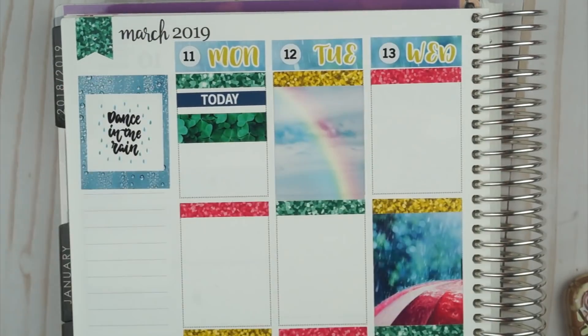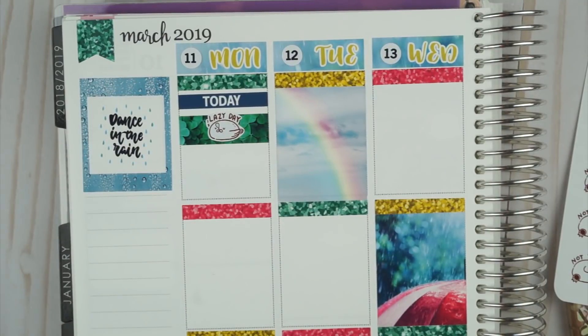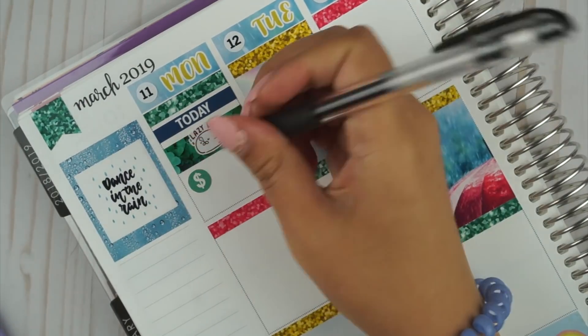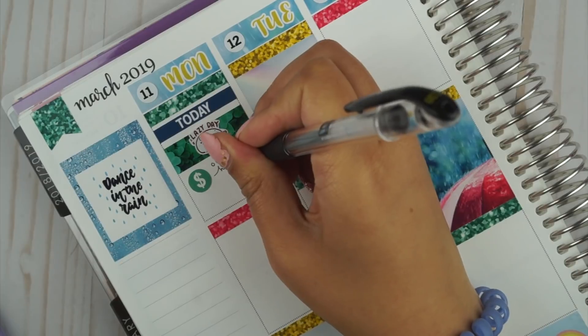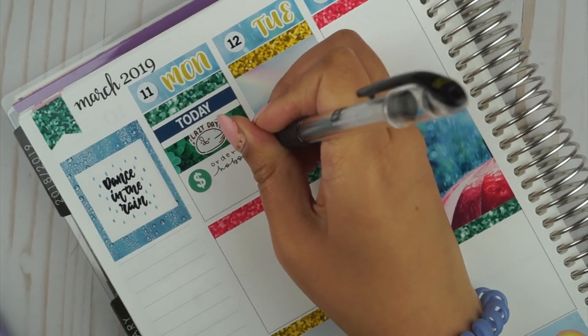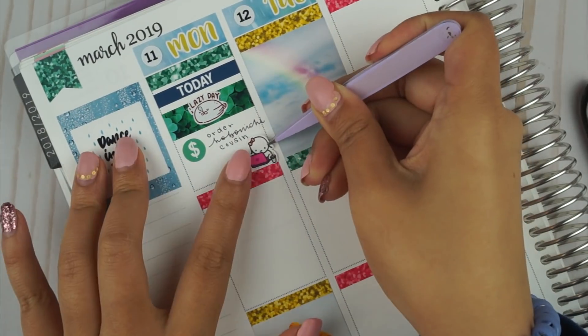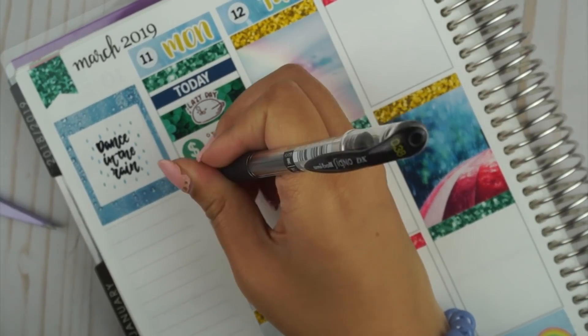Alright, let's get back to this video. Mondays for me are either really productive days or really lazy days depending on how I felt during the weekend — if it was draining then I'll have a lazy day. In this case I was having a lazy day. So to balance out all of the spacing, I put a today header on top and then this really cute lazy seal from Happy Daya on top of a piece of washi that came with the kit.